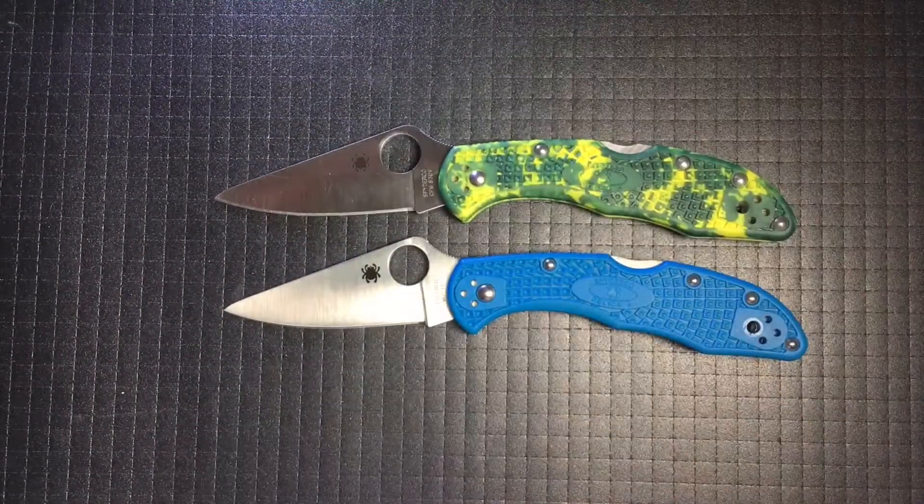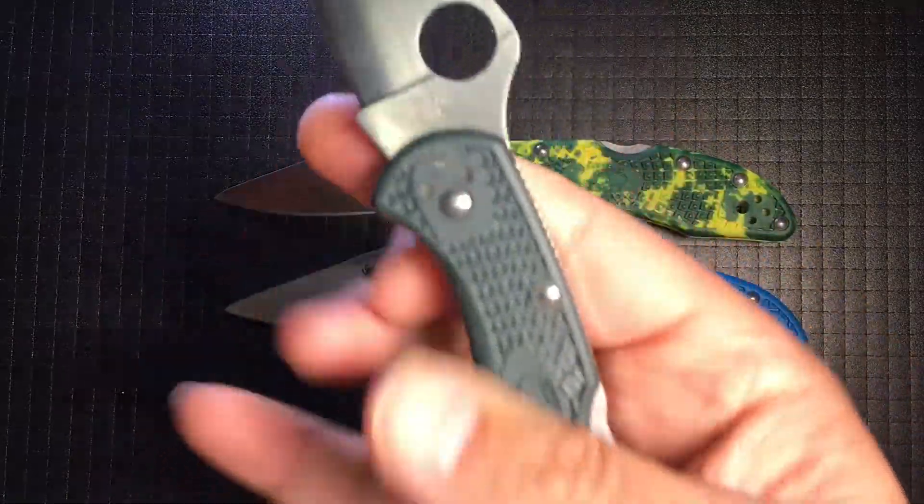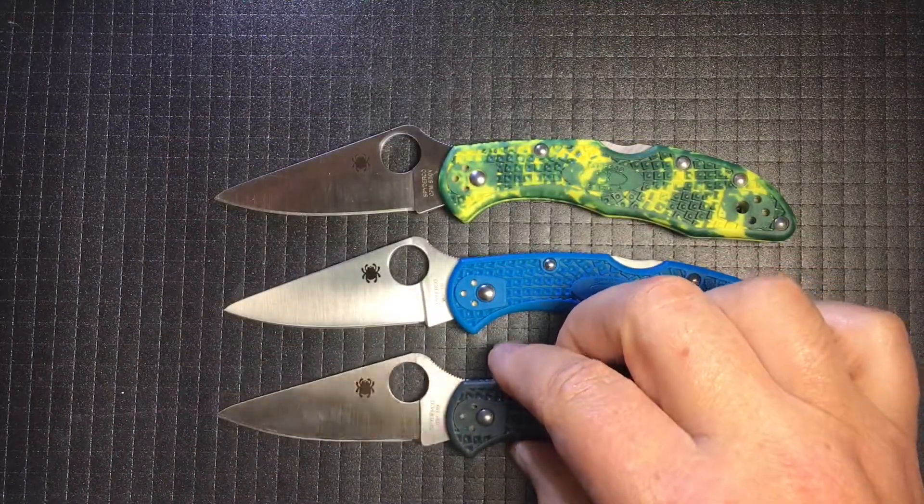The shape of your blade is useful for every task. Your thinness slices with ease, you just need to ask. VG10, S30V, or ZDP? Choices are good, you will agree.